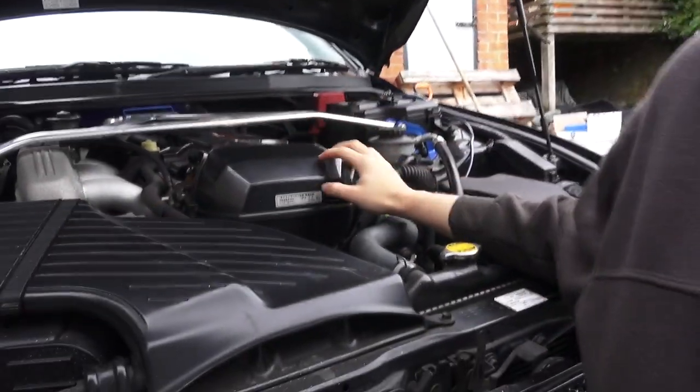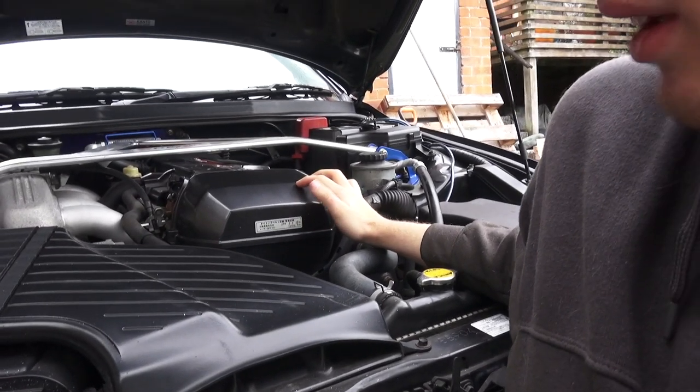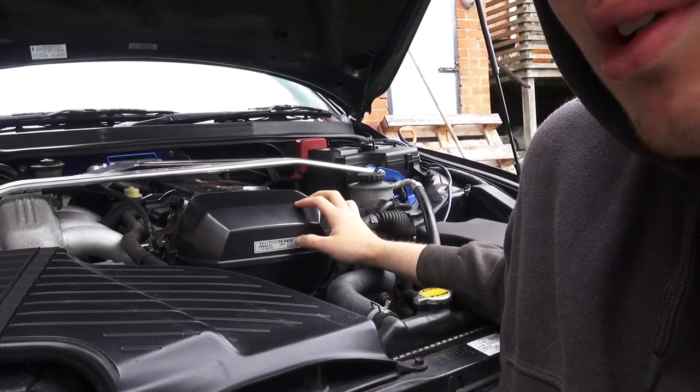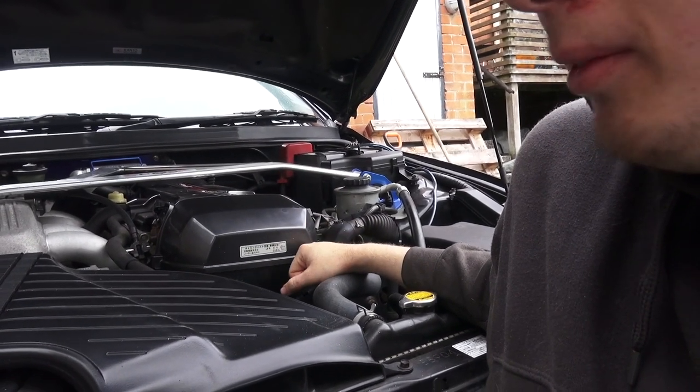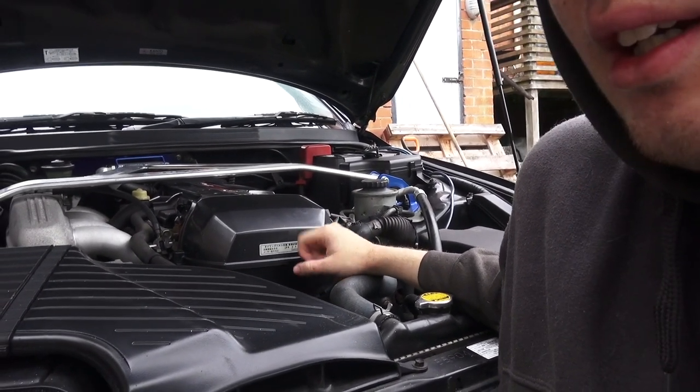We're back on the Altezza today and we're going to do a timing belt service. You can see there's a sticker here that says the timing belt was done at 93,000 kilometres. We're now at 161, so I'd say it's definitely due for another. I've actually got a Tota Racing one to go in - I don't know if it's any different, it's red. But first I'm going to start tearing the car down.